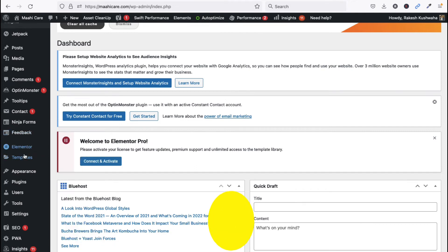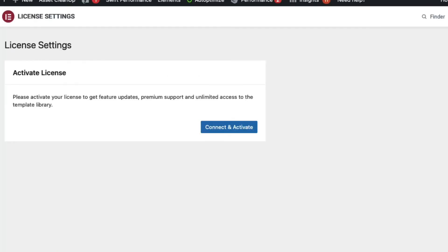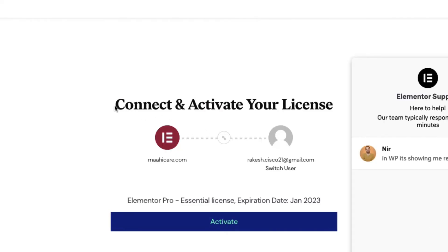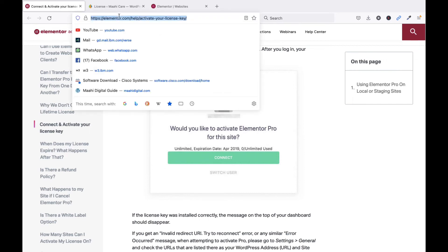On the dashboard you can see the Elementor tab. Click on it, then go to License to activate your license. Click on Connect and Activate. You need to activate your license — click Activate. Now you can see it is connected and your license is activated. Your website is now active in Elementor.